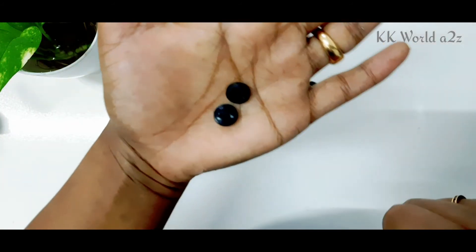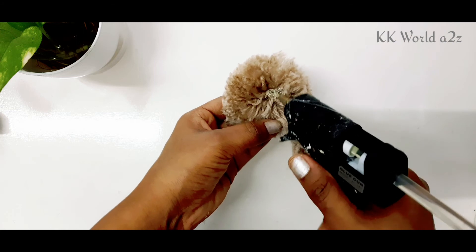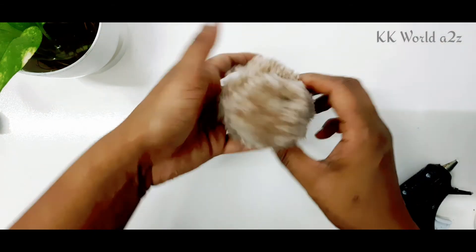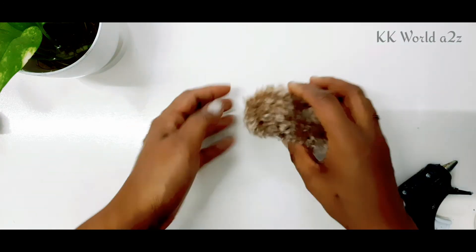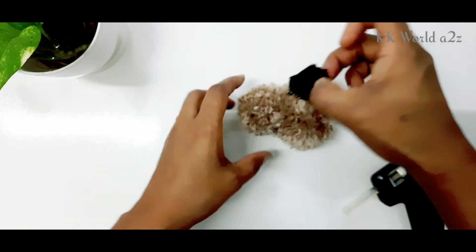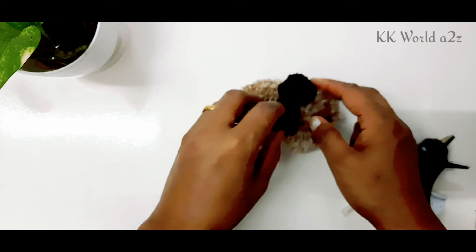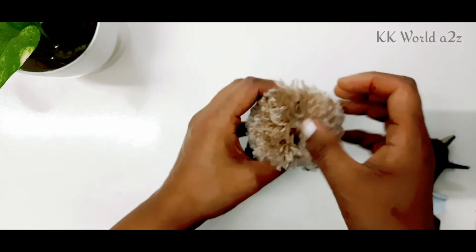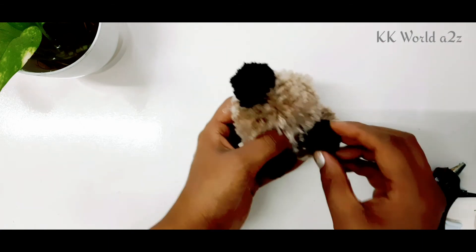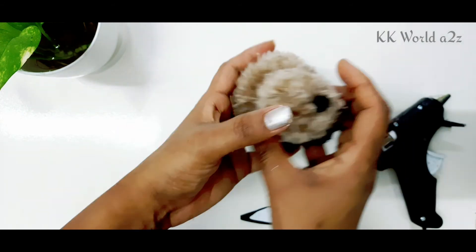I will put in two buttons for the eyes. When you cut the pom-poms, you can glue them on. We can glue it on the face with a small pom-pom. I use the glue for 2 seconds and use it on the face. I use the black pom-poms on the face. I will put a pom-pom on the tail.